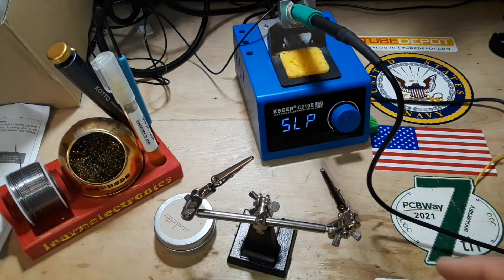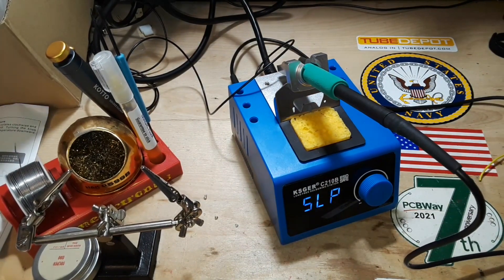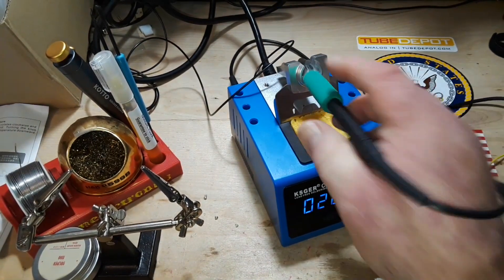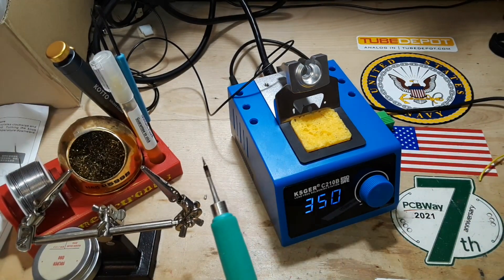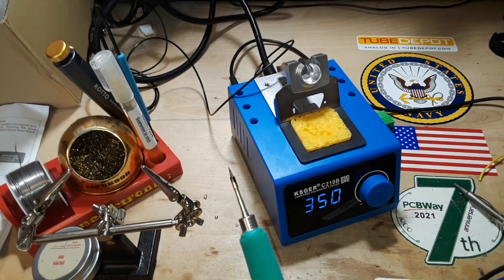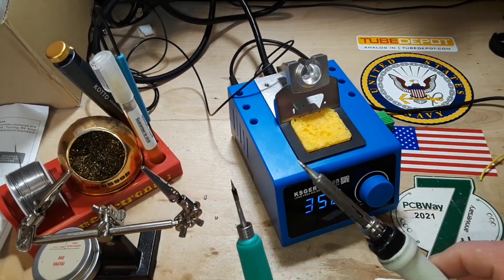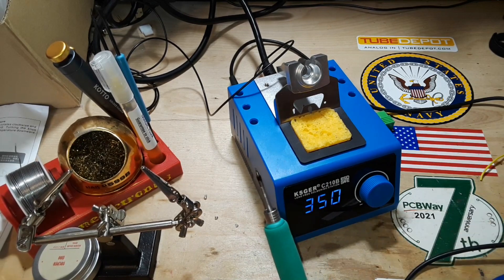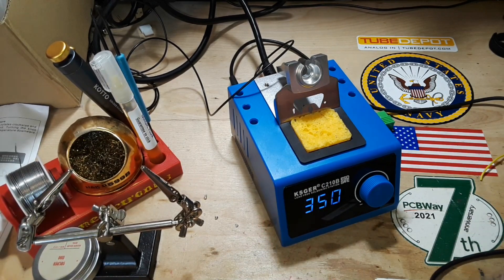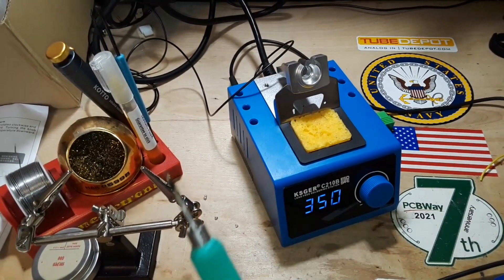But yeah, this thing is a nice little package. And again, it uses those JBC 210 tips, which are much smaller than the T12 tips — this isn't the T12, this is one of those conical tips. The size difference is almost like an order of magnitude, and I think it would be good for getting into tight places.